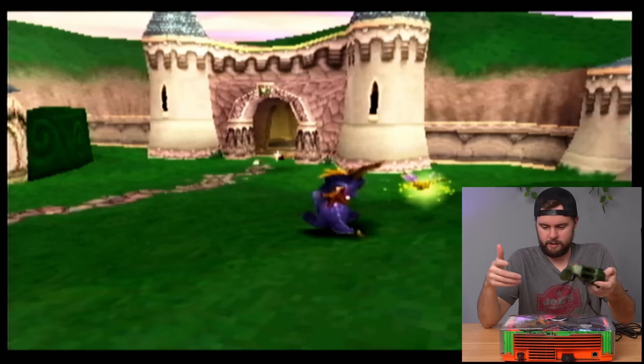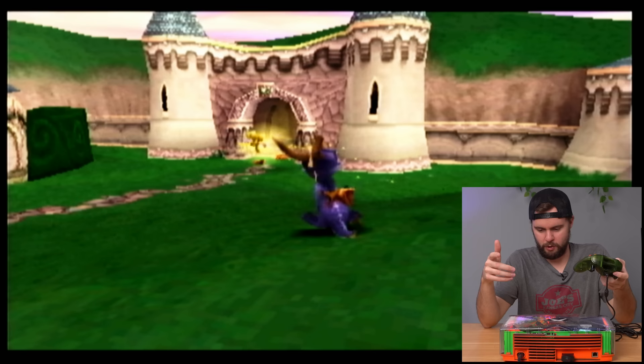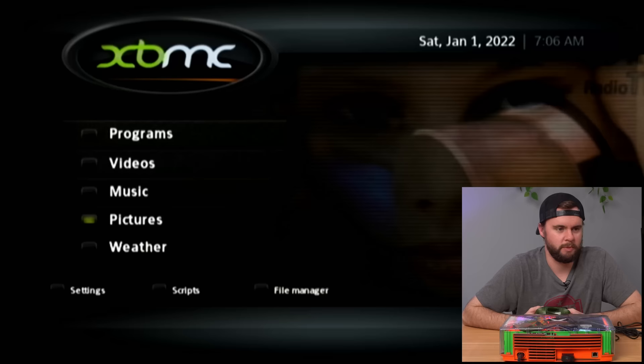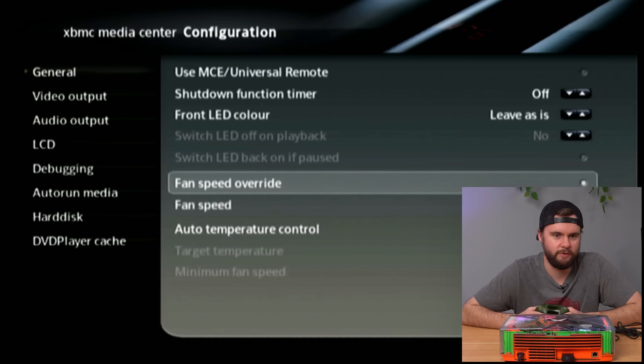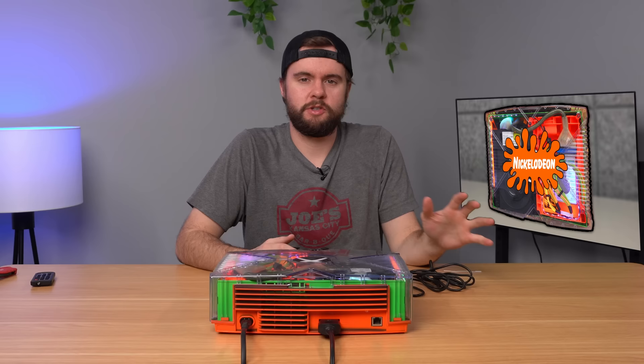Let's go back to the home menu. I'm scrolling through the settings to see if I can find a setting to configure things — fan speed override, oh yeah, we can keep this thing nice and cool.